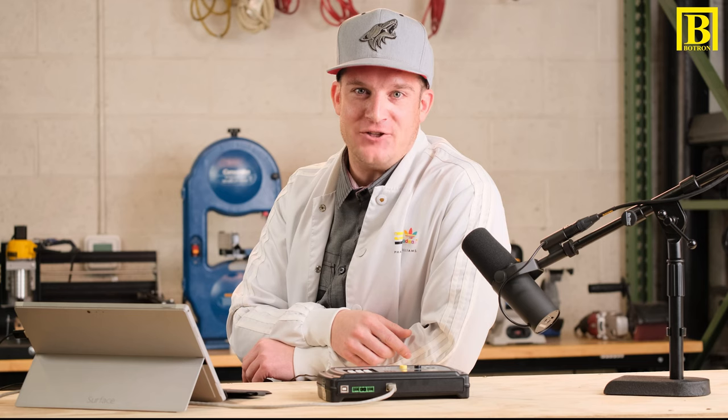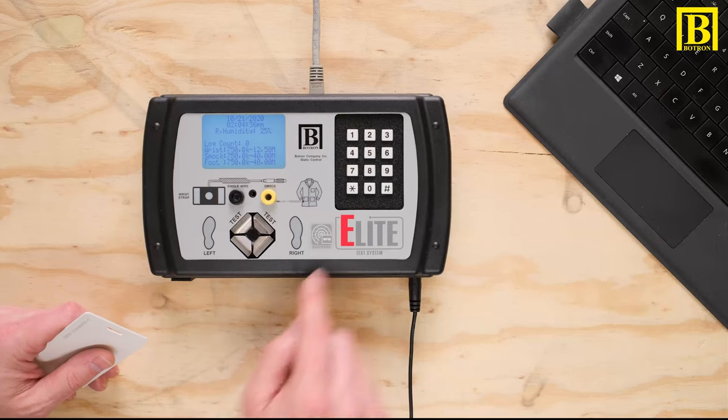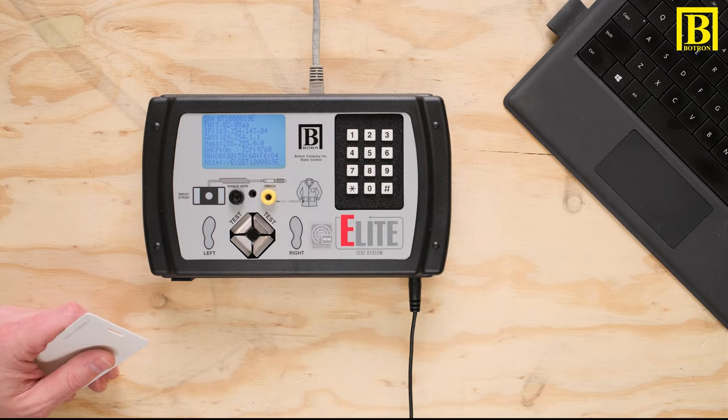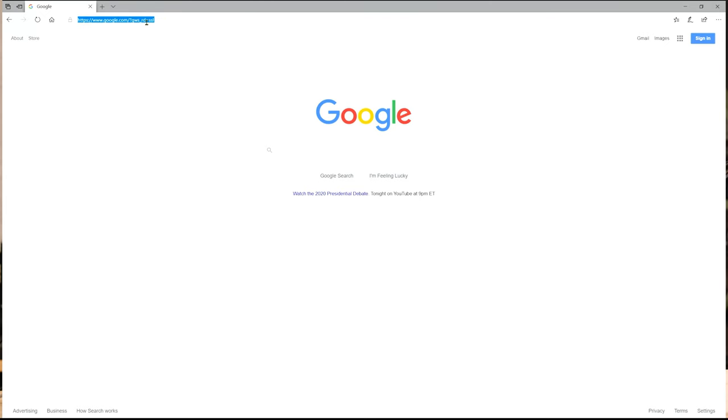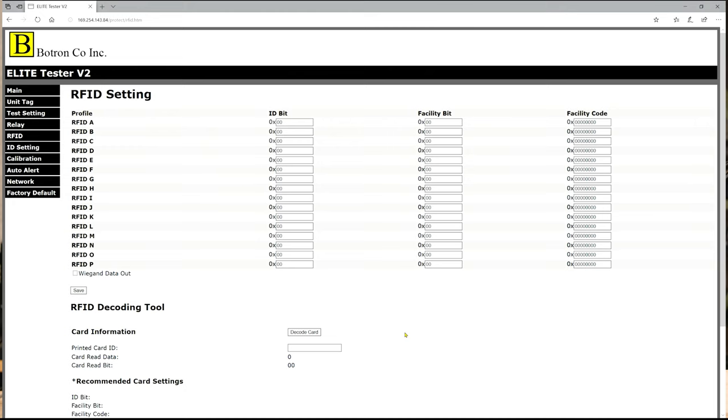In order to decode your badge, we're going to need to get the IP address off of your Elite, and you can do that by holding the pound key. We're going to take that IP address and enter it into the computer. Now that I have my IP address, I took that and entered it into my browser on my computer. I navigated over to the RFID page, and now I'm all set and ready to decode my badge.